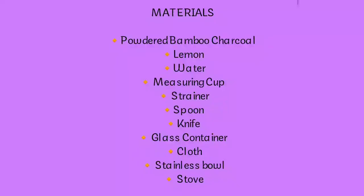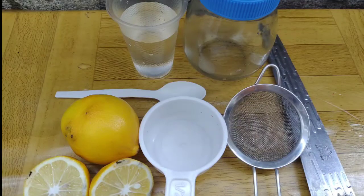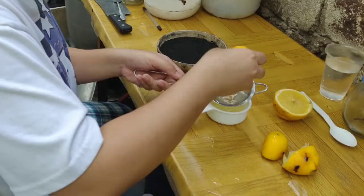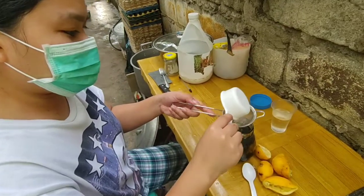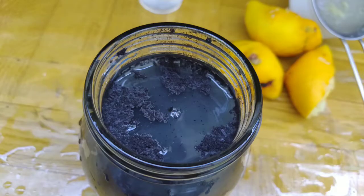Next step: how to make activated bamboo charcoal, and here are the materials needed. First, squeeze the lemon and get the extract using a strainer, then put it in one bowl. Add 1 and a half cups of water, the same amount of lemon extract, to make a mixture.